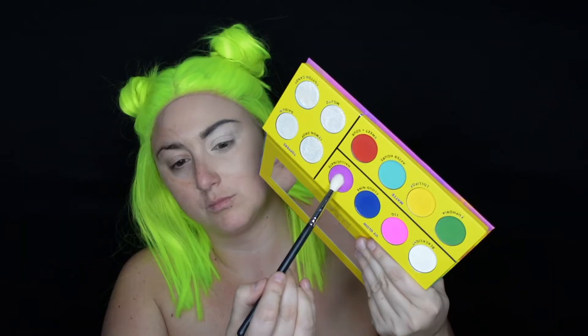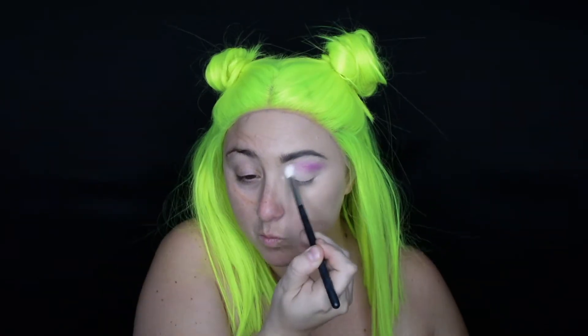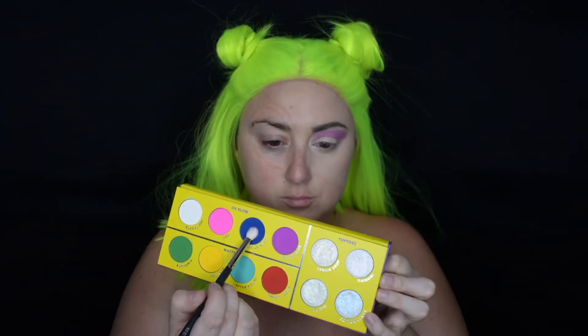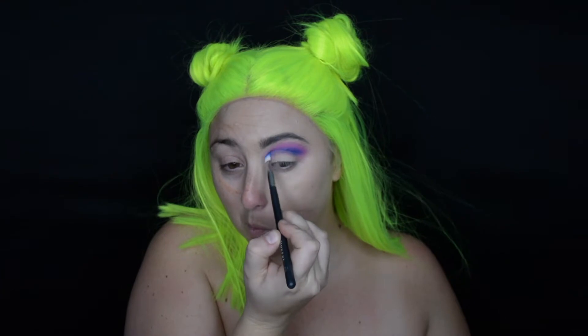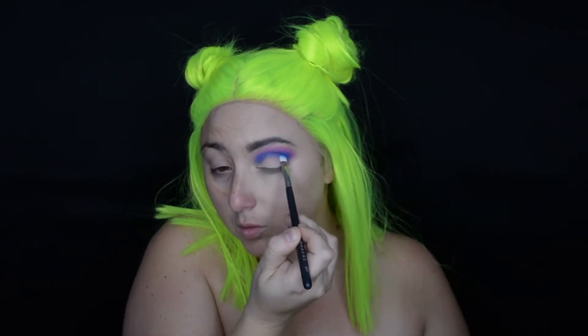We're first going to start with that purple shade and just use it to buff into the crease area, really building up that color. These are super pigmented so you don't need a lot of product. With this blue shade I'm buffing it a little bit more into the crease and really blending it out with an eyeshadow brush.